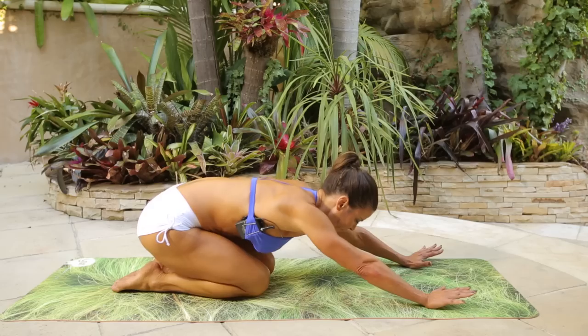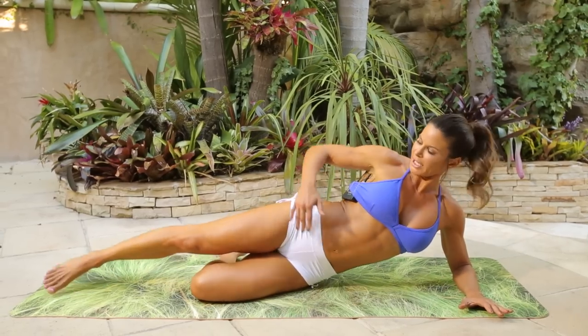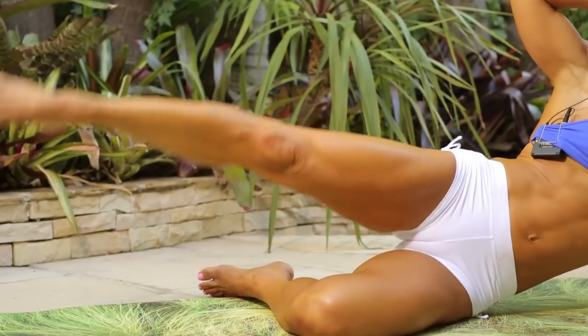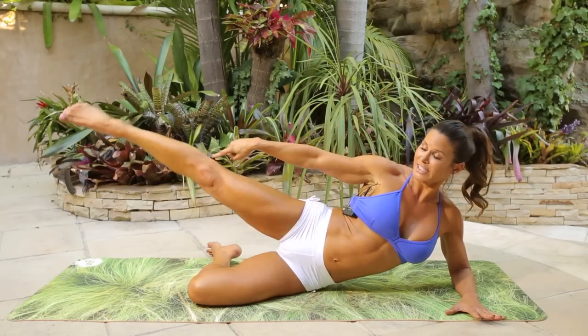Stretch it back. Same leg — come to the left side. Forearm down. Bend the bottom leg. Line up the hip. One, two, three, four, five, six, seven, eight, nine — look at the leg, nice and tight here.